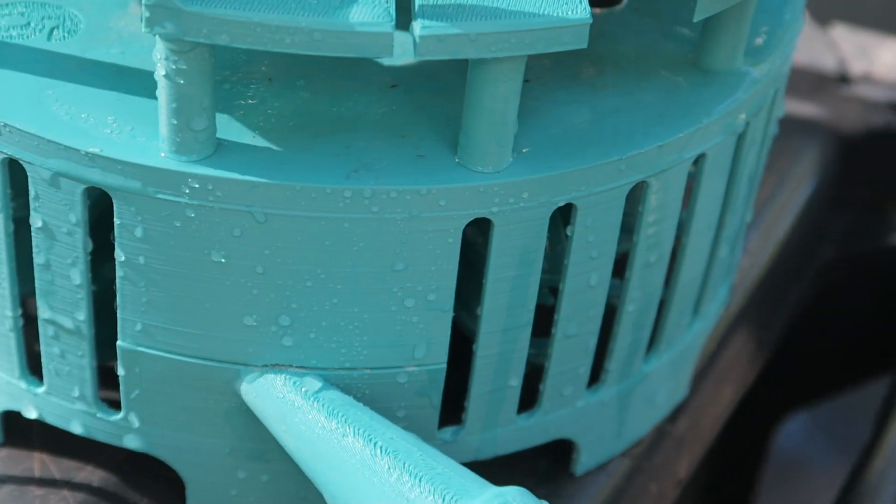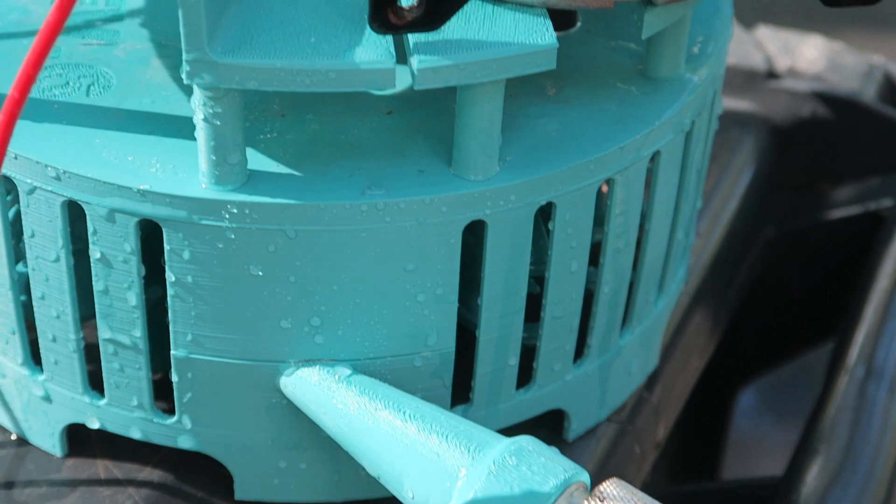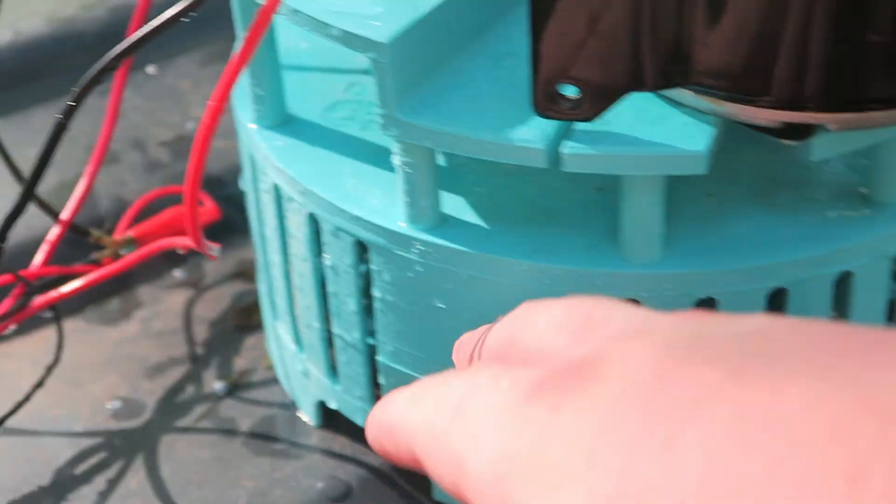What I was worried about happened — it cracked right here. I'll try and get the hose out and see what I can do, but I might have to print a new housing and make this wall thicker.